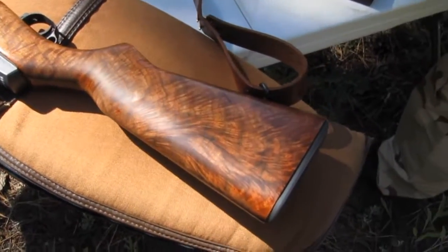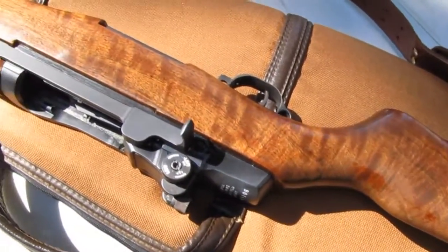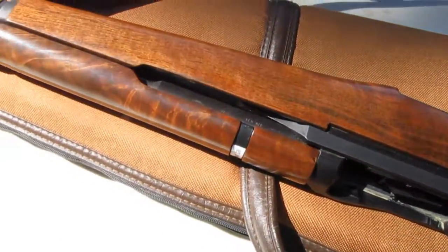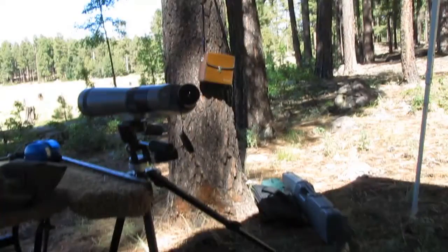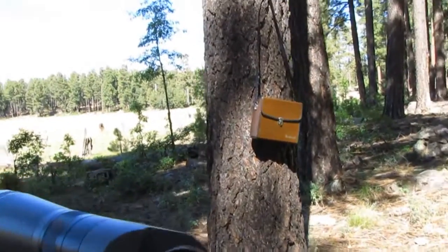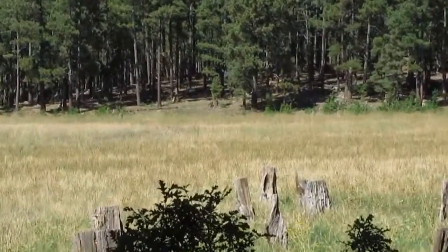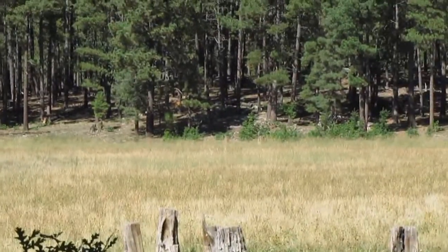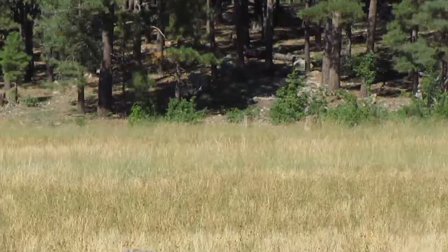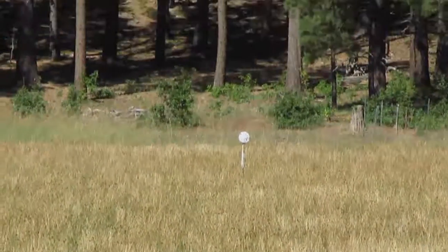Look at the beautiful stock on that thing. What a sweet piece. 200-yard plate? Yeah, let's just shoot the plate now. Does the rangefinder say 200? I haven't looked yet. I think it's closer to 250 or so. That looks like a good piece to me.